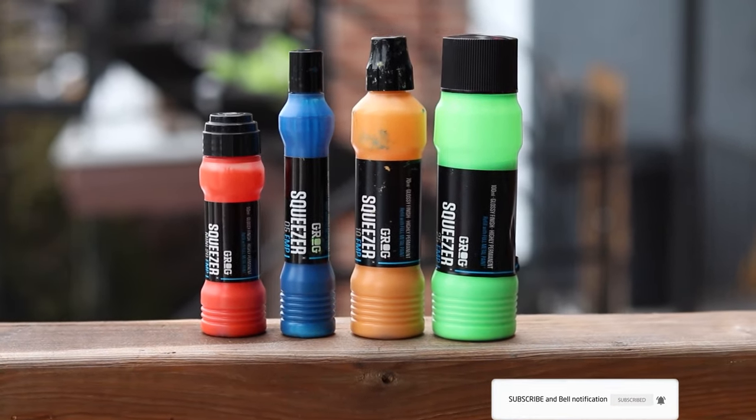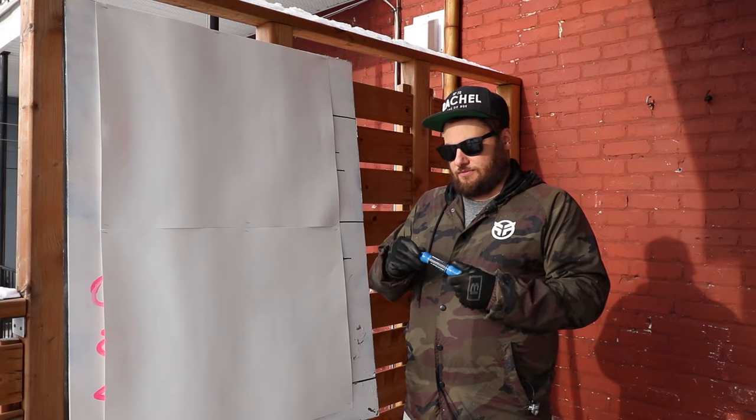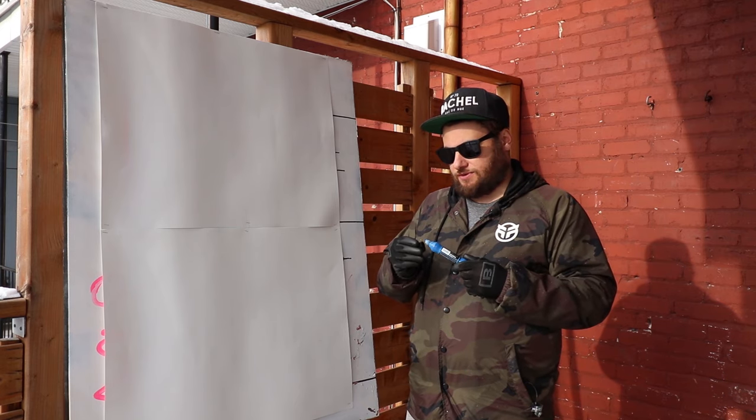Full Metal Paint is a permanent and bright paint made for any squeezer marker, but works best in Grog squeezers.